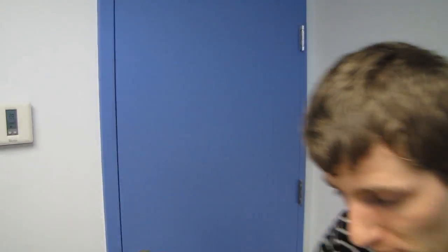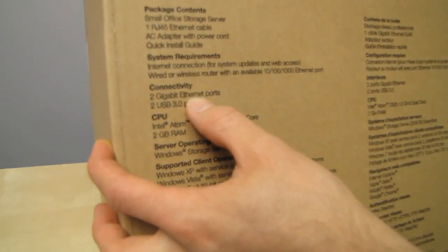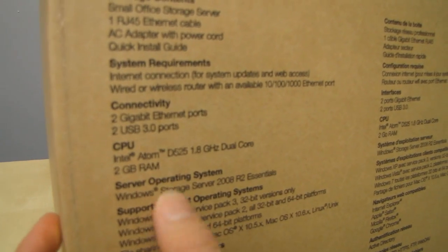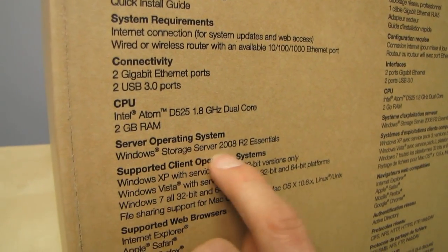Those two gigabit ethernet ports are very interesting because they are failsafe, which means they are redundant. So even if you lose an ethernet port, you will not lose access to your data. It uses an Intel Atom D525 dual-core processor with two gigs of RAM and runs Windows Storage Server 2008 R2 Essentials.